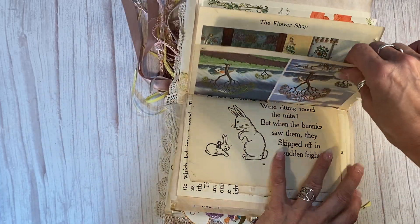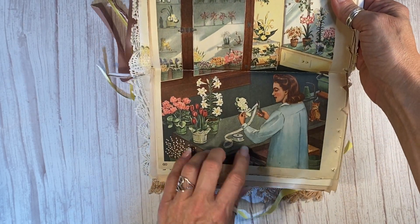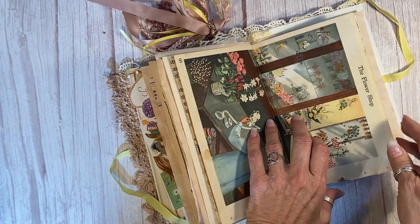Now this is from 1942 — the Teacher's Look and Learn book. Look at this full page spread here. I love it because it's got the Easter lilies here that the florist is making flowers out of, and one over here. I just thought that was perfect.